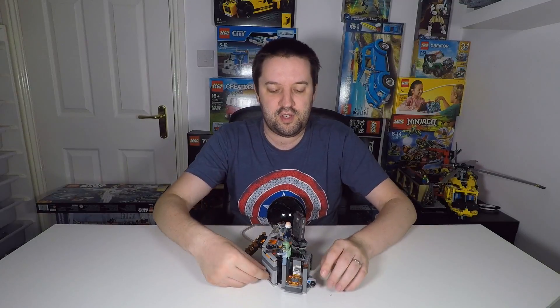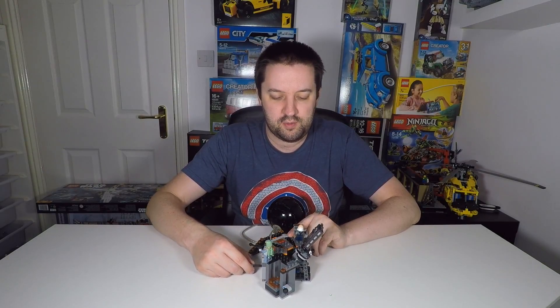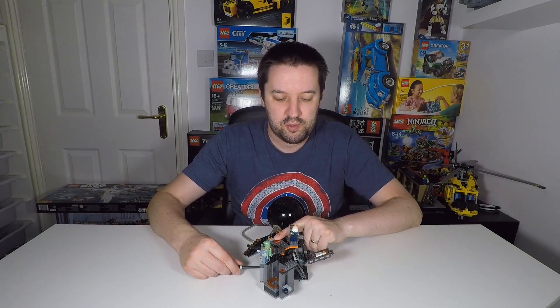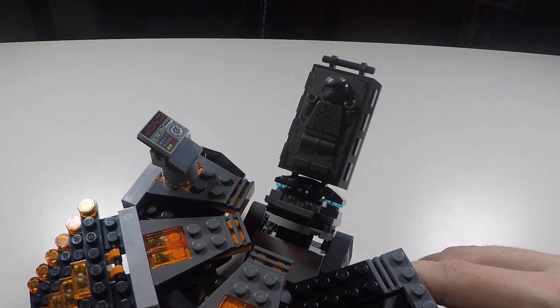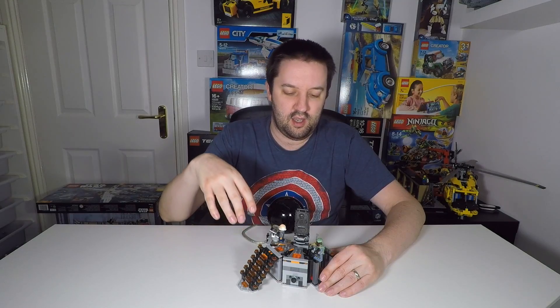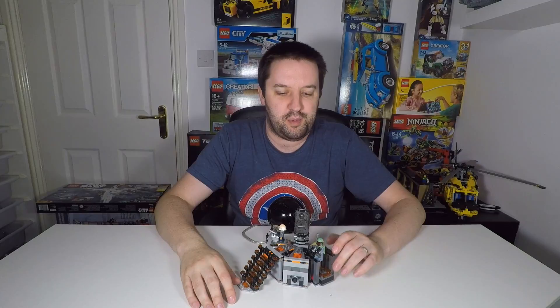The actual model is quite small. It has steps going up to the carbon freezing chamber itself, a lift over here that can move up and down, and the carbon freezing chamber itself can actually rotate — if you pull out this piece you can turn it round, put Han Solo on one side, spin it, and have him come back up again frozen in carbonite. Of course, the dry ice to make the smoke effect is not included.